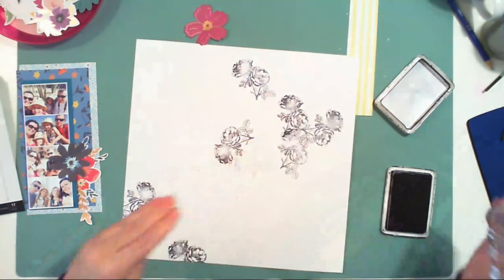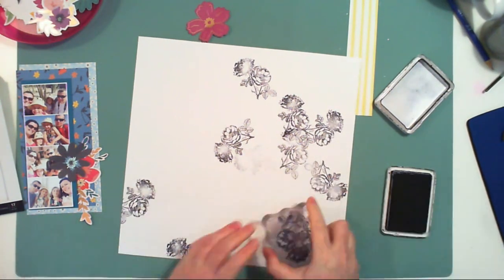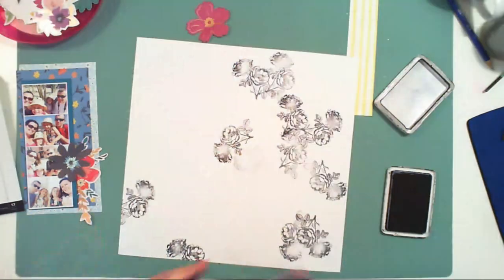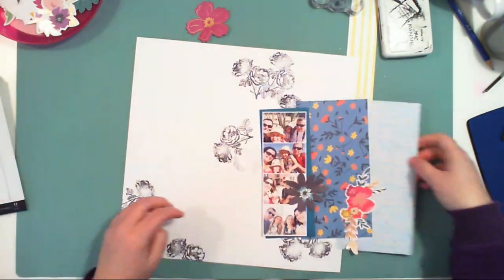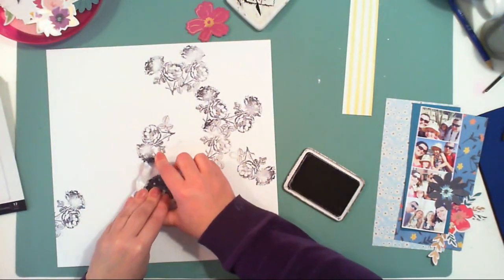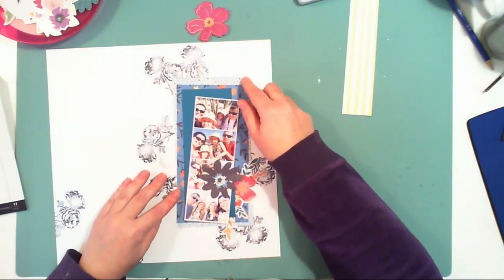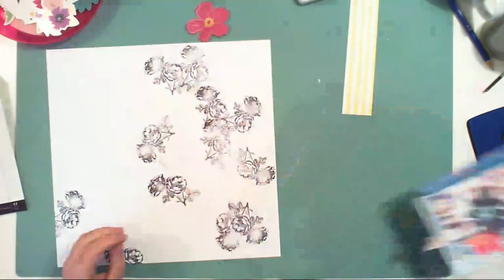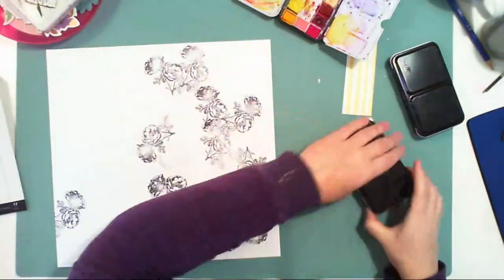Do not worry if it looks chaotic because some of the roses will be covered with paper. I am not trying it to be perfect because I will add some watercolor on them, and many of the roses will be covered with papers and embellishments. I just had to try my composition to see if there are enough flowers peeking out from behind the papers.